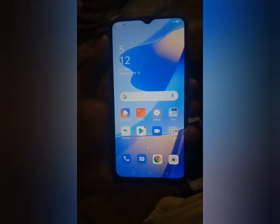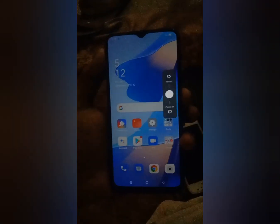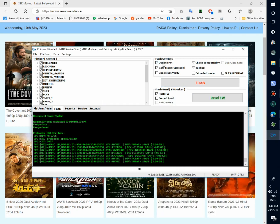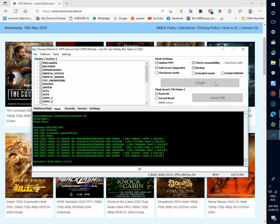Now power off the phone. Power off. Now load the firmware in CM2 and start flash.